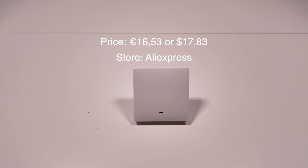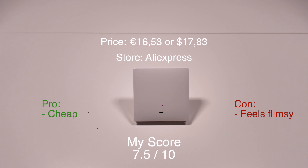I bought this smart wall switch on AliExpress for around 16 euros, which is about 17 or 18 dollars, as it is one of the cheapest options available for Zigbee wall switches. It can sometimes feel a little bit flimsy when clicking the switch, therefore I give it a total score of 7.5 out of 10.